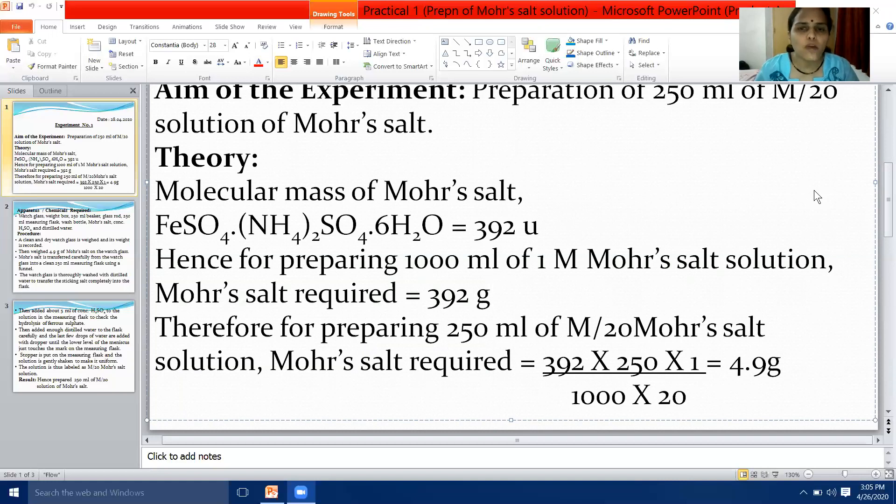When you add the atomic masses of all elements present in Mohr's salt, the sum gives you 392 — that is, the molecular mass of Mohr's salt is 392 grams per mole. Hence, for preparing 1000 millilitres of 1 molar Mohr's salt solution, Mohr's salt required equals 392 grams.